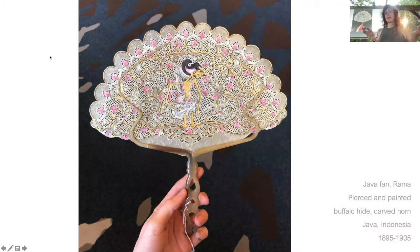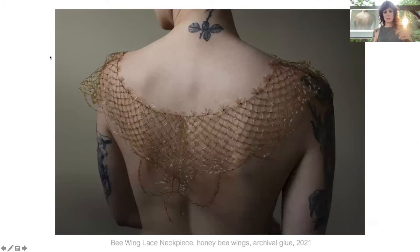Here's a fan — my parents set up at this flea market called Brimfield three times a year. This was one object my mother had in her booth. She sets up at a textile flea market, and this was made out of buffalo hide and carved horn. The history and story behind it was really interesting, and I connected with the material and the piercings, which are very similar to how metal is treated.